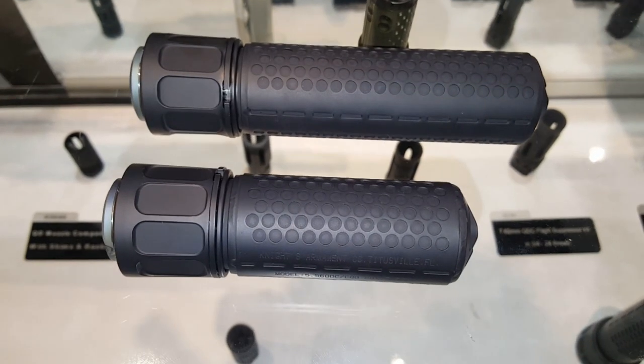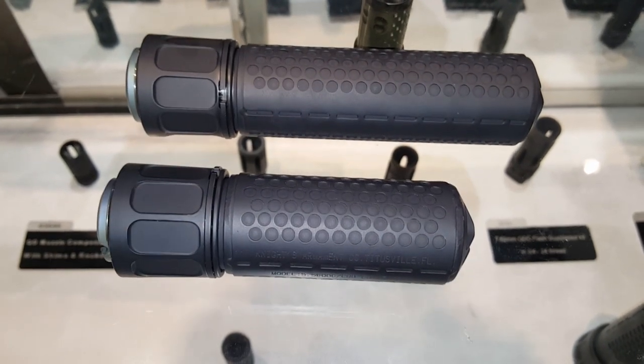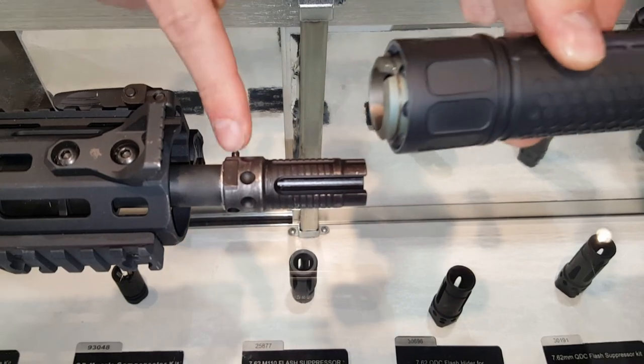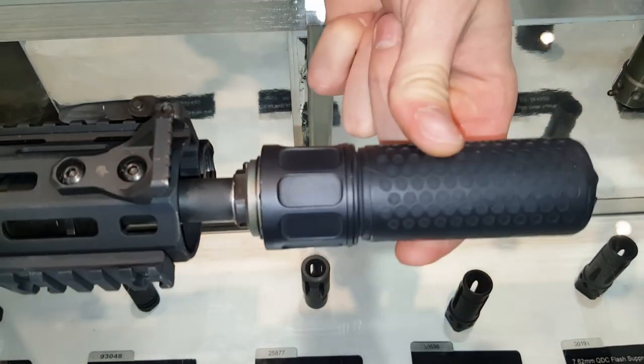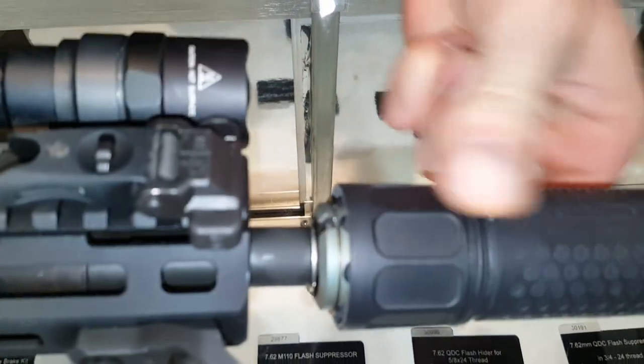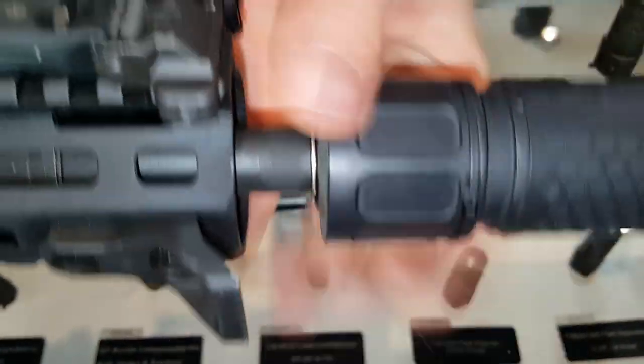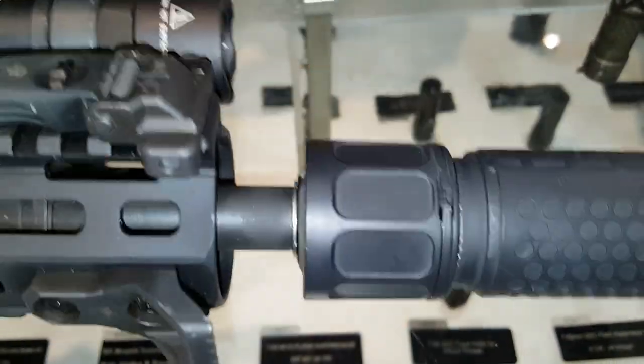I'm at the Knights booth. We're looking at the Knights Armament 556 QDC full size on top. Make sure it's backed all the way off in the slide zone. Screws down and now it is locked on and secure.